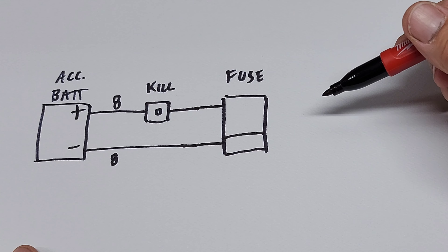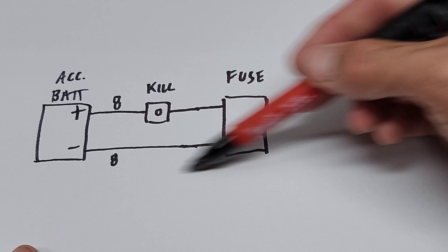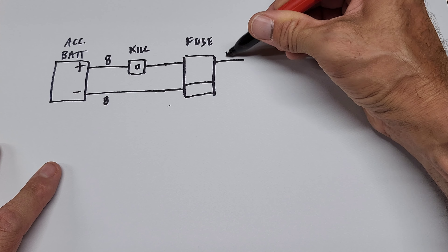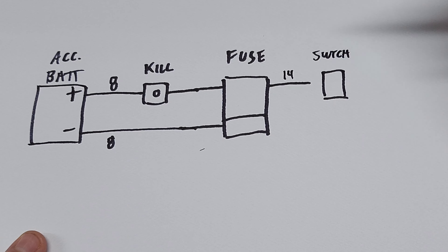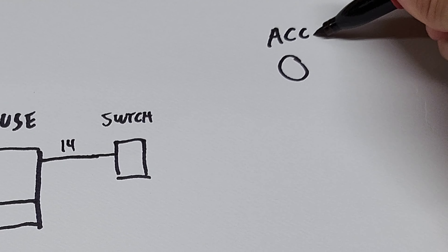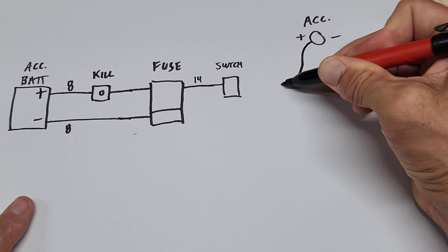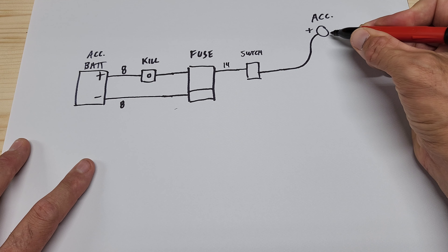The kill switch is always a good safety precaution. Through the kill switch on your positive, everything then runs through a fuse box. The ones I use have negative bus terminals built into the bottom — top half is your fusible positive location, bottom half is a negative terminal. So your negative goes in, your positive goes in, and all your accessories can wire into this fuse box. On the positive side, I typically run 14-gauge jumpers off to a switch, and I'll normally run eight of these — an 8-gang switch panel.